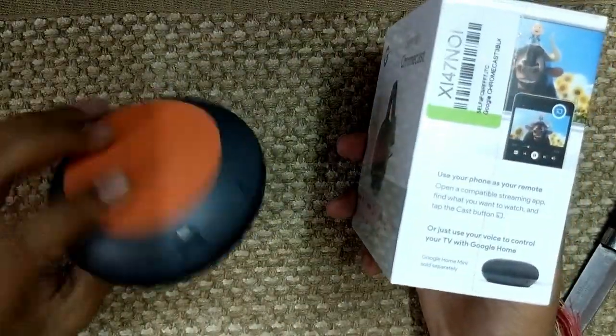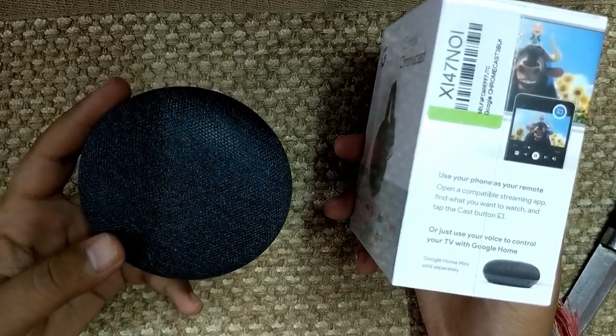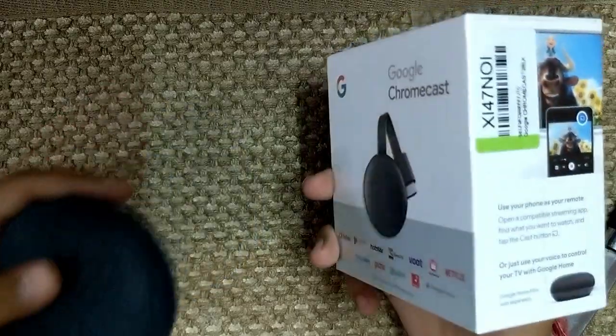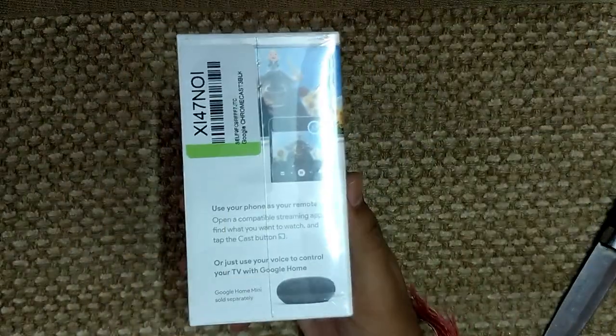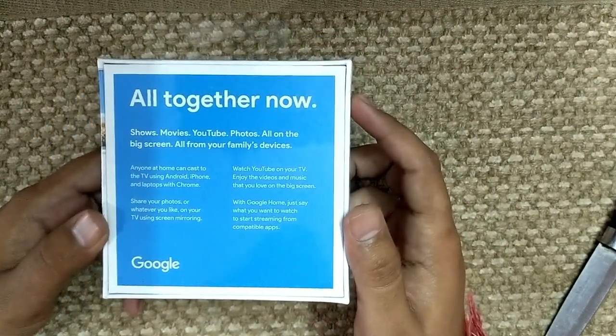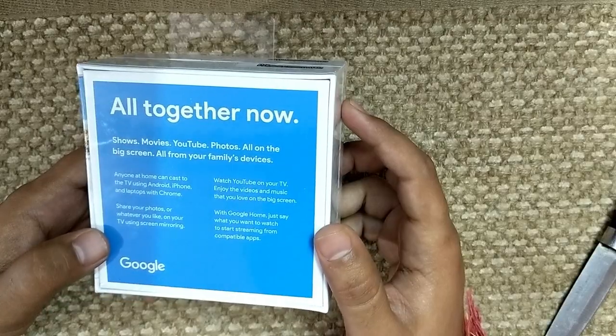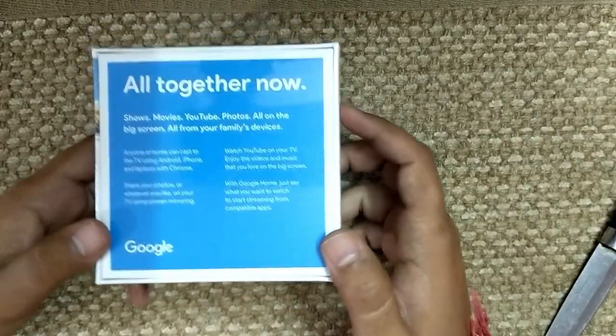I recently bought a Google Home Mini — it was on sale on Flipkart for around 2,499. I was expecting the Chromecast to go on sale soon too. You can cast to your TV with it, so let's open it up.